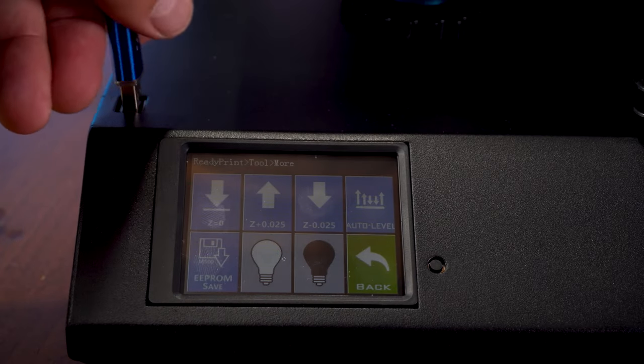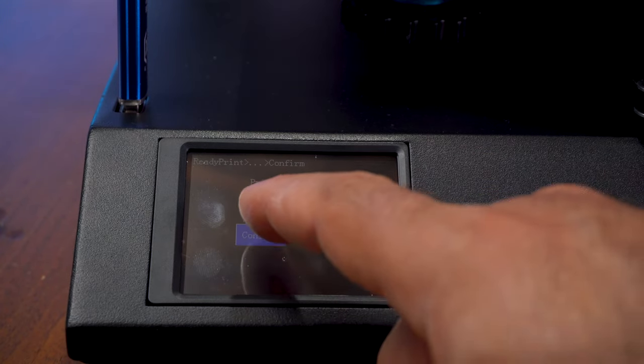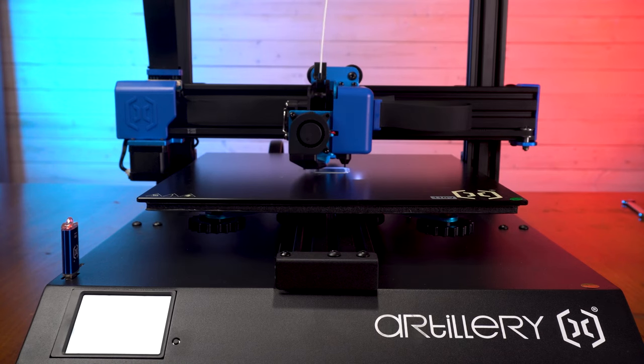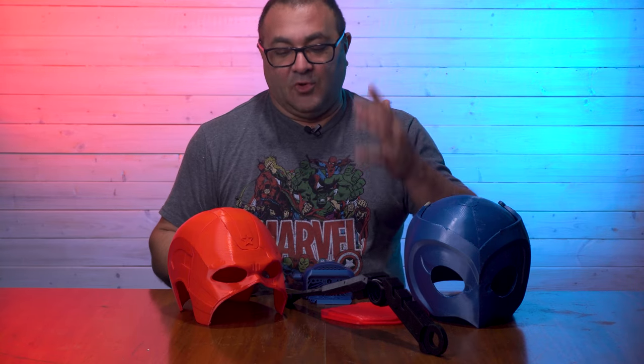Now it comes with a nice little metal USB. We're going to pop that in, hit print, choose this little cube, and confirm. And I've got to tell you — this is the quietest printer I have ever owned. It is incredibly quiet. Now let's take a look at some of the prints I got off this thing. I've been running that Sidewinder crazy because I've got a new series I want to be doing on different ways that you can smooth out prints.